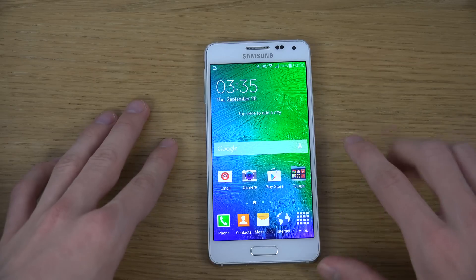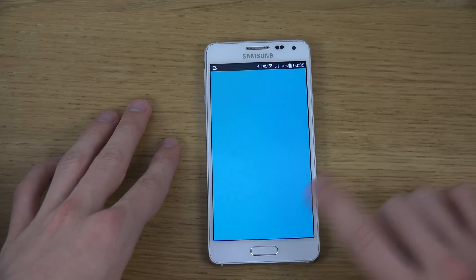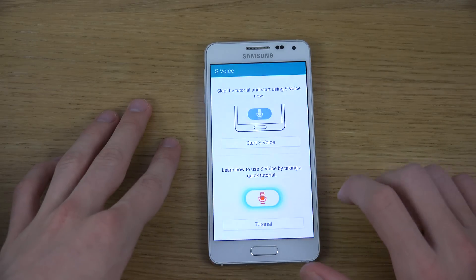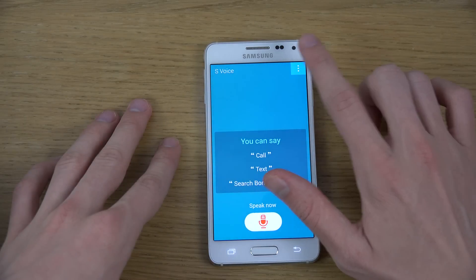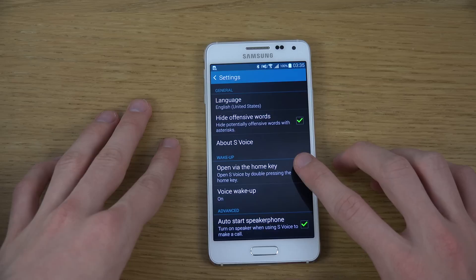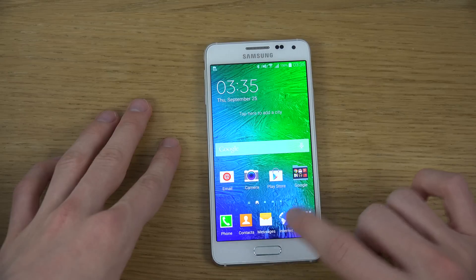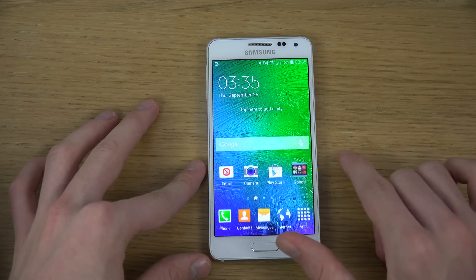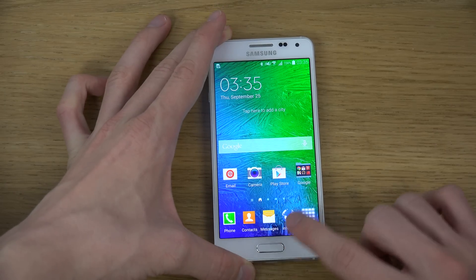So what you can do here — very simple — is go into the S Voice app. When you are in this app, even though you have never opened it up, you need to go into Settings and disable 'Open via the home key.' Tap on that and now it's instantly faster. Try to see the difference — look how quick it is right now.